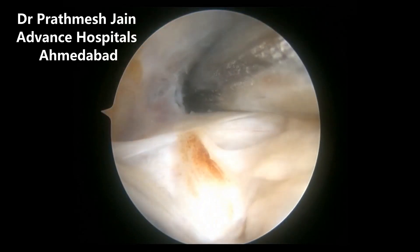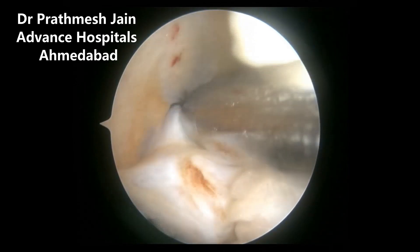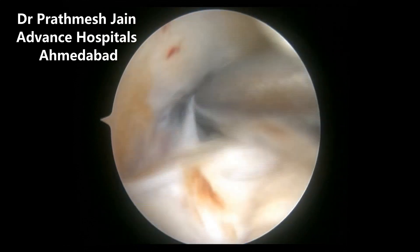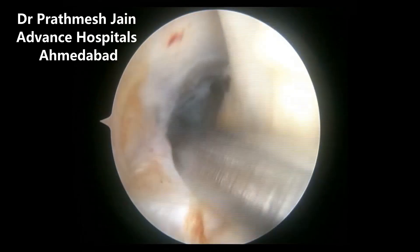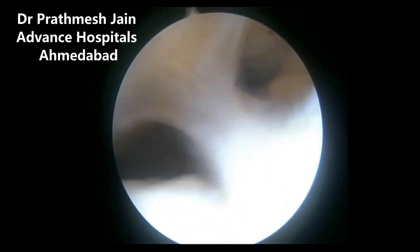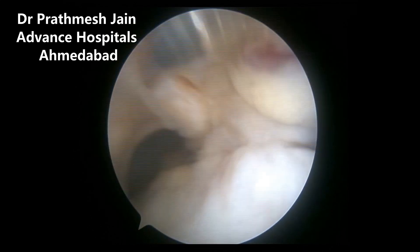In this particular case, we are demarcating the femoral insertions of the ACL. Once we do that, we will harvest the iliotibial band graft — at least 12 to 13 centimeters. We will keep the distal insertion intact, releasing it proximally, and once we mark the footprint on